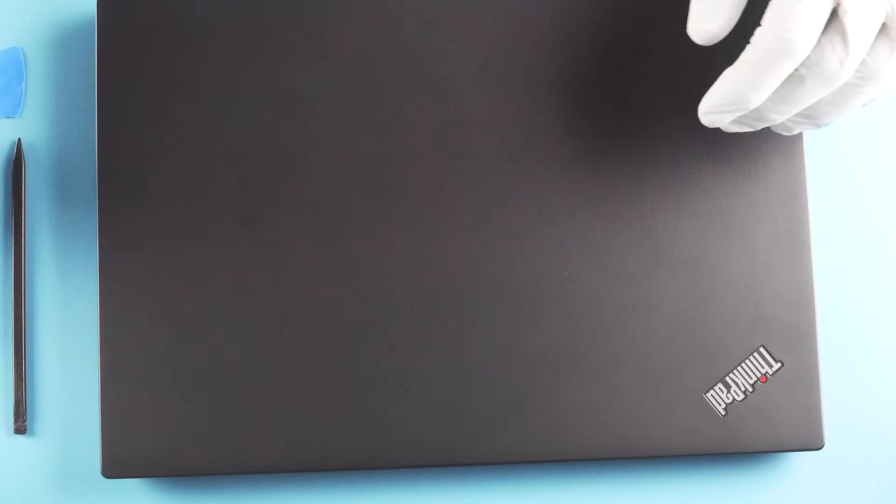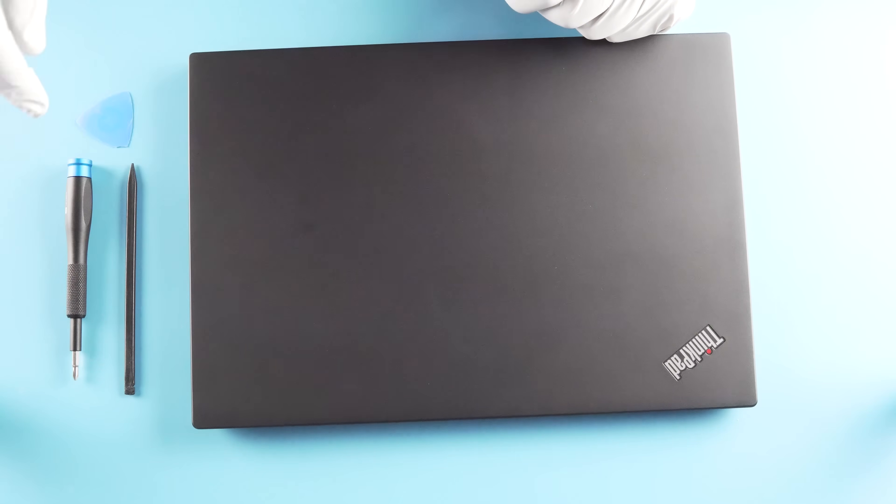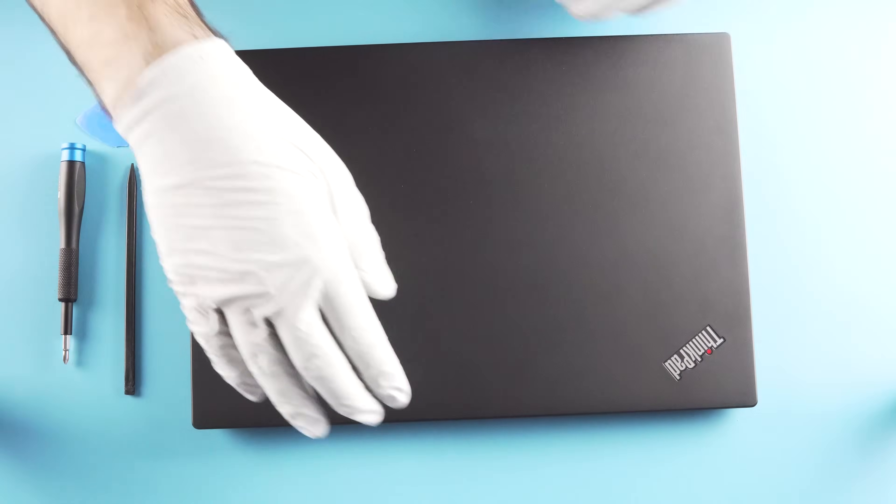What we have here is the Lenovo T480S. What you're going to need is your plastic spudger pick and a Phillips head screwdriver. Nothing too crazy — it's easy to take apart.